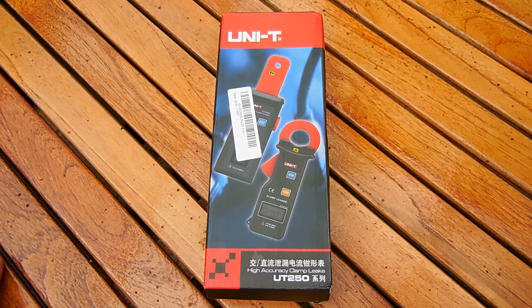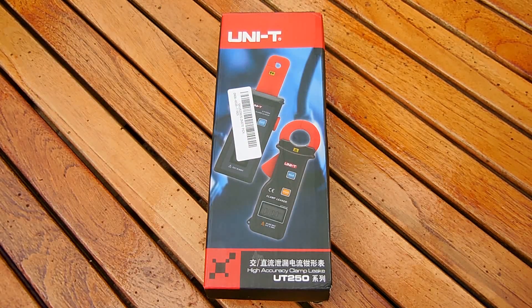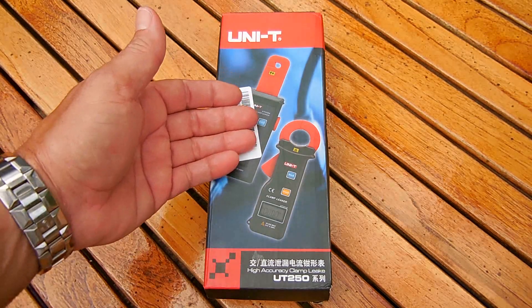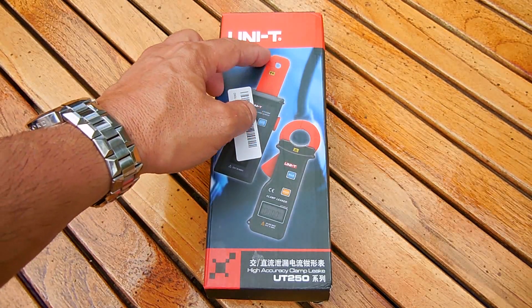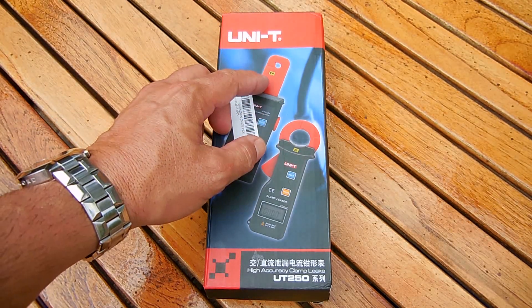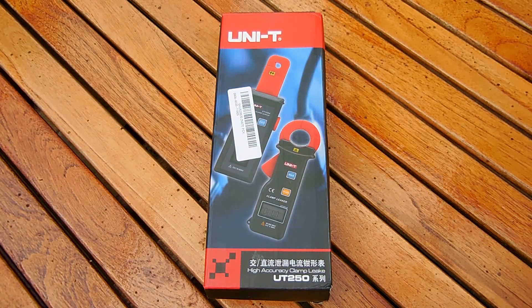Other ones that you purchase in a store, which don't even measure direct current, do not have 1 milliamp increments. There's a zero adjustment knob which also eliminates residual magnetism inside the laminated iron area which surrounds the wire. It's designed for use up to 600 volts, and it has auto off in 5 minutes.